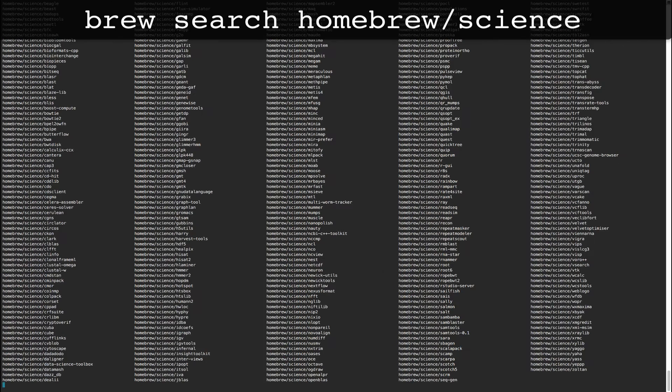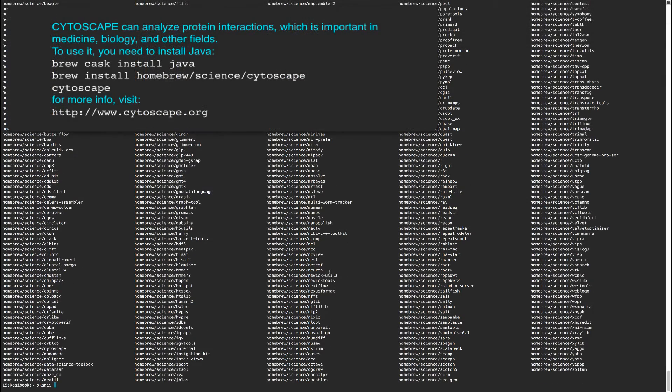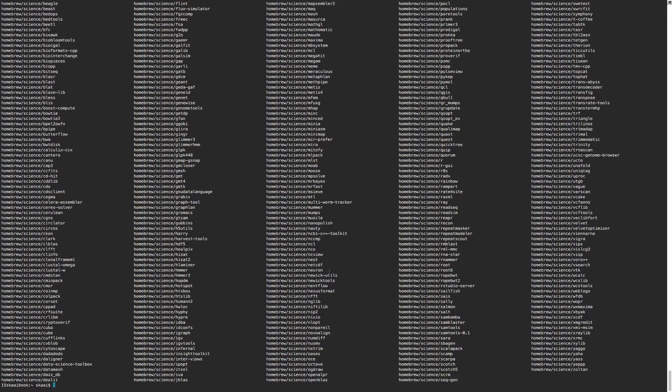There's also the science database, which has a lot of great programs. One of my favorites is Cytoscape, which lets you analyze proteins and the way they interact in your body - very interesting. I'll let you check that out on your own.